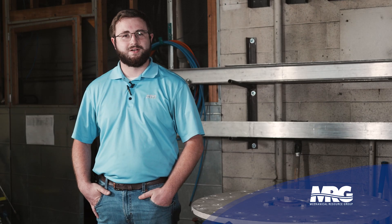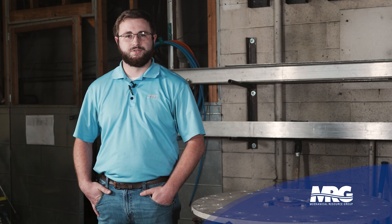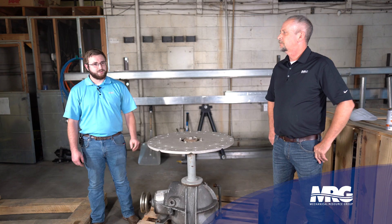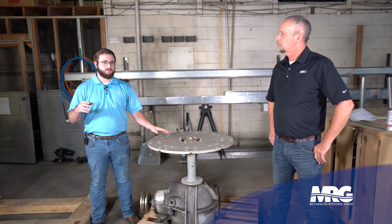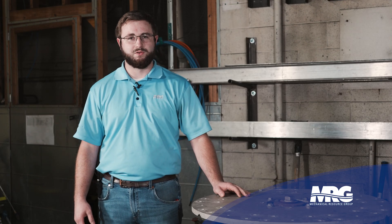I'm here today to discuss the maintenance of a gearbox on a cooling tower. A cooling tower is a device that we use to extract heat from water. It does this via evaporation, and a gearbox is a crucial component of the cooling tower — a component located inside that moves air across the water, therefore cooling the water going to your chiller or whatever it might be inside your building.